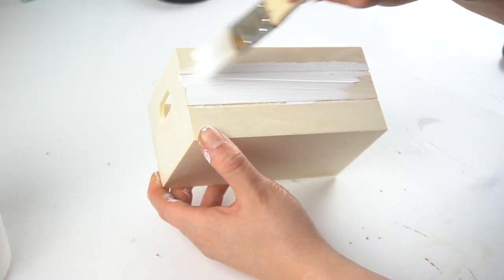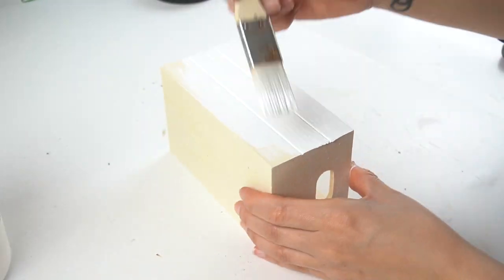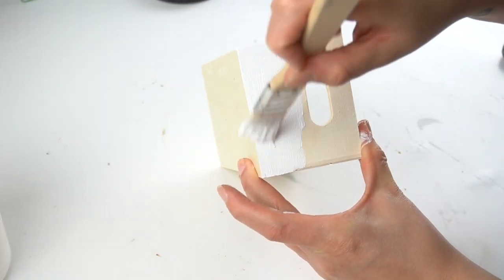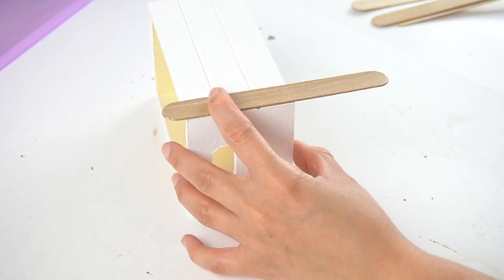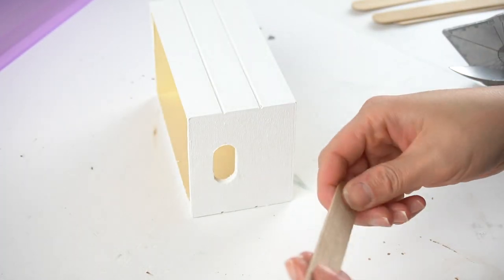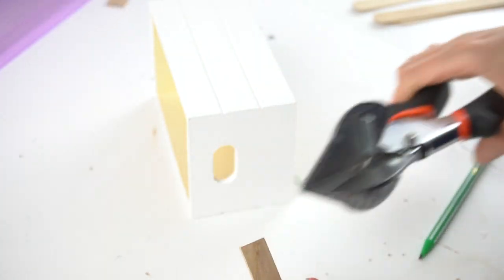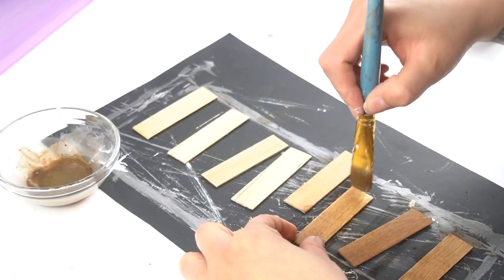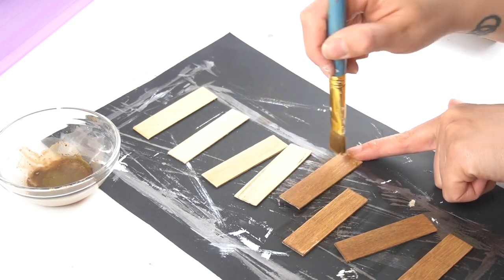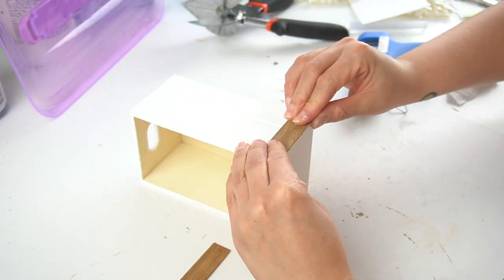Now we're here with this cute little crate that I'm going to paint with the same white chalk paint I used earlier on the little house — this will only need one coat, but I make sure to get the top edges and inside the handles. Once that's dry, I take some jumbo popsicle sticks from Dollar Tree, get the shears, cut them down to fit the ends of the box to cover the corners. I cut a total of eight popsicle sticks, sanded the edges, gave them a coat of the watered-down antique wax as a stain, and once dry, hot glued them onto the corners.